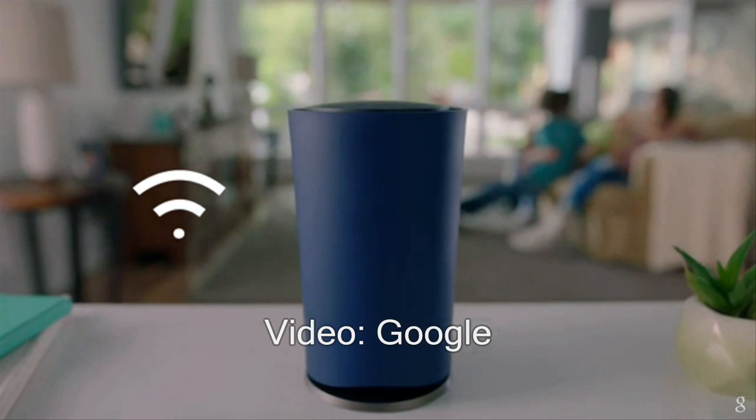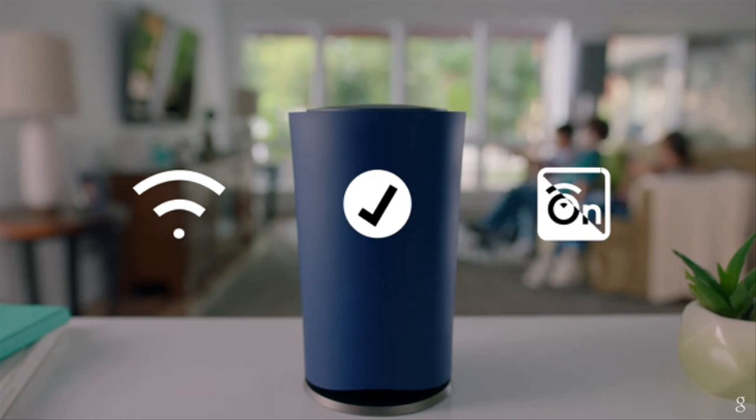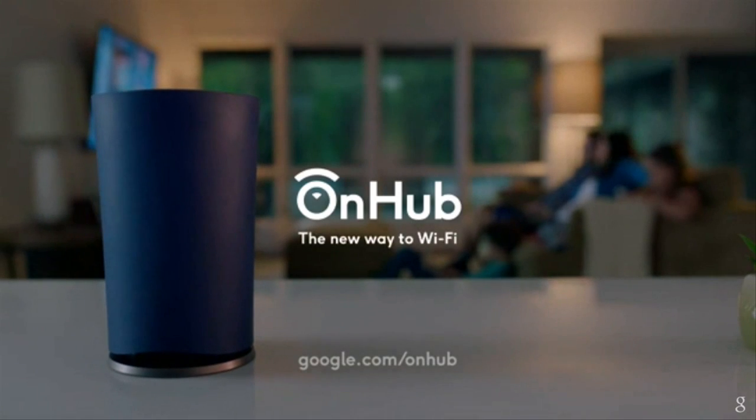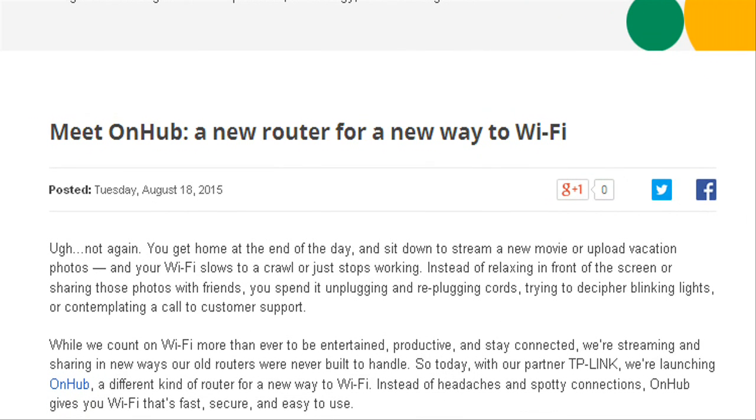Google has launched a new kind of wireless router named OnHub, for providing fast and easy Wi-Fi connection. According to Google, it will be easy to set up and manage the OnHub router. Google is providing the OnHub wireless router with its partner TP-Link.